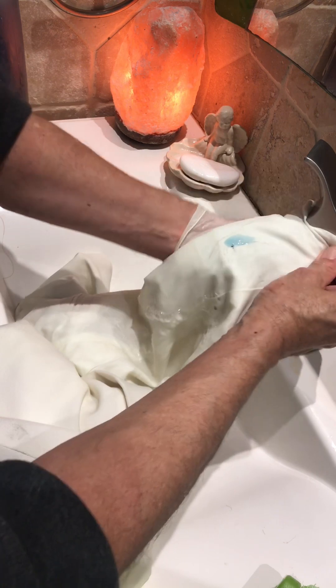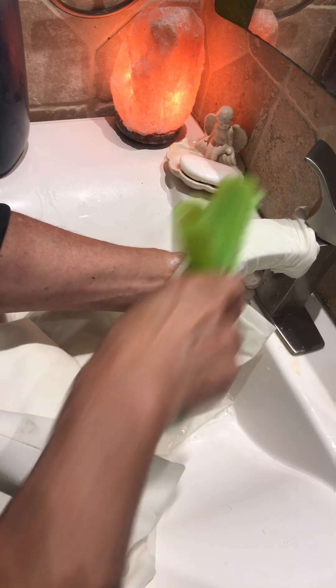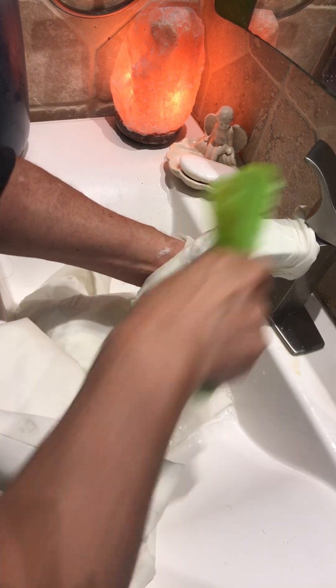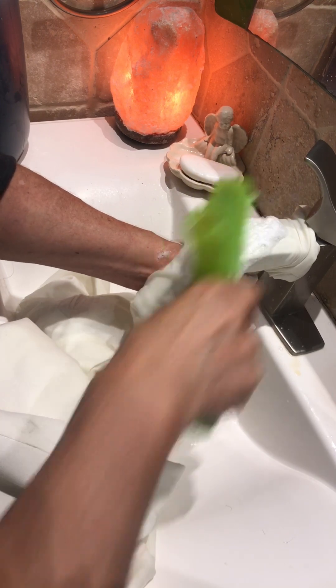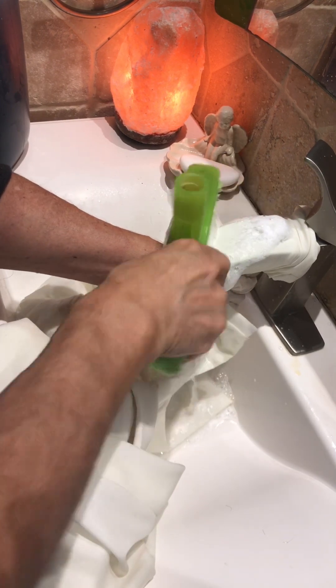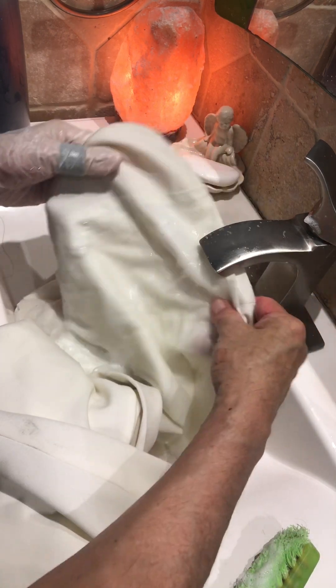I want to share this with you. Thank you so much for watching, I hope you like my video. Please give me a like and subscribe — that's the only way you can help me. Thank you so much guys, have a great day!